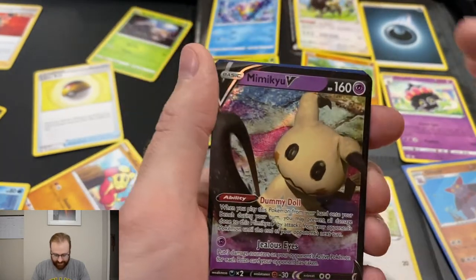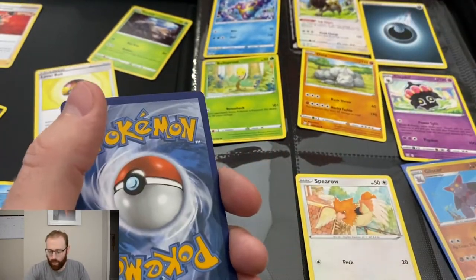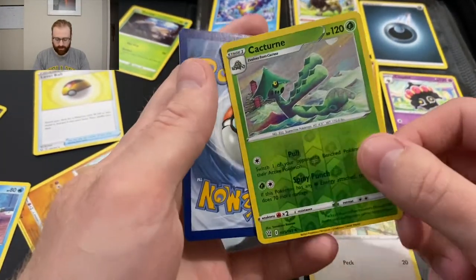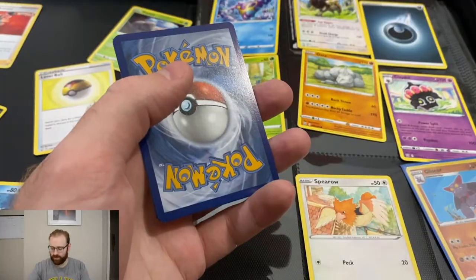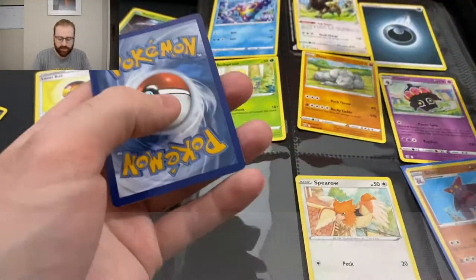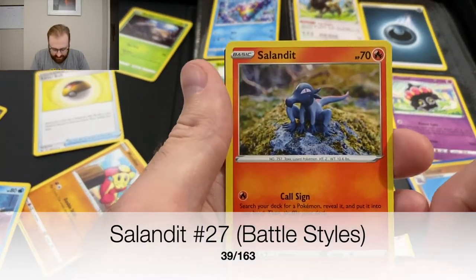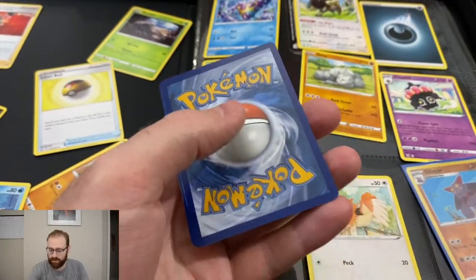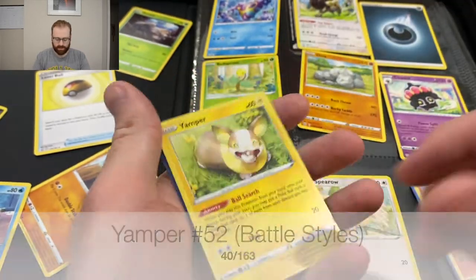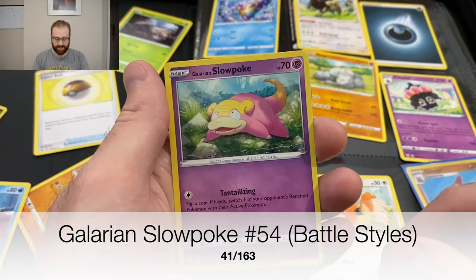Reverse holo Cacturn! This was a better pull. Bellsprout — we just saw you. I think that's the first time I got two of the same ones in the same day. Sailant — okay, you're a Pokemon. Murkrow — I think I have Murkrow, but Murkrow's pretty cool. Yamper — a little Corgi, and it's got a little Pokeball in there, that's pretty cute. And then we're going to finish it off with Slowpoke.